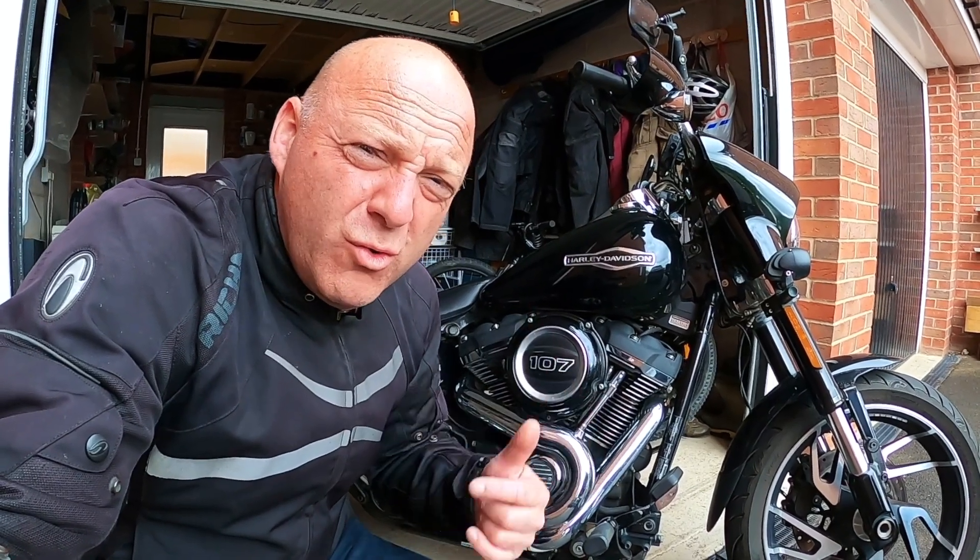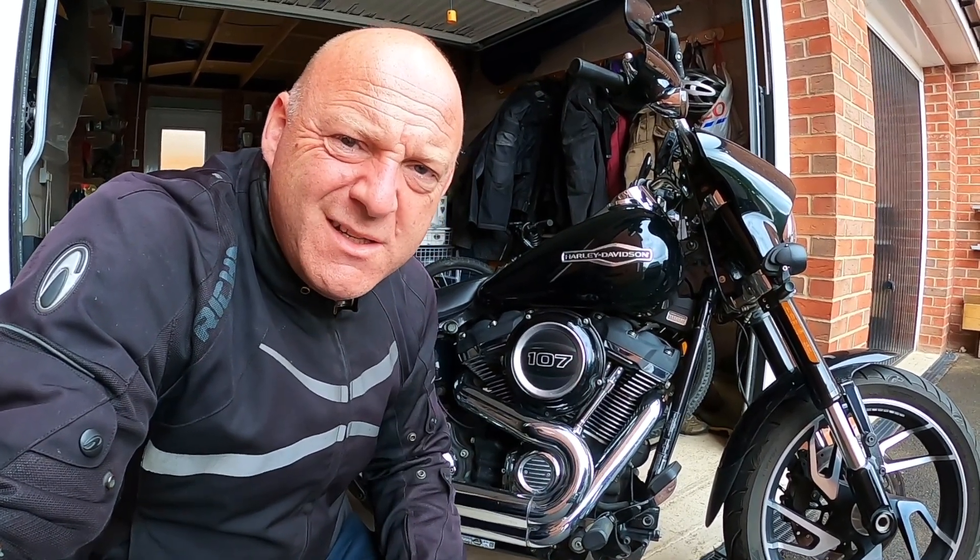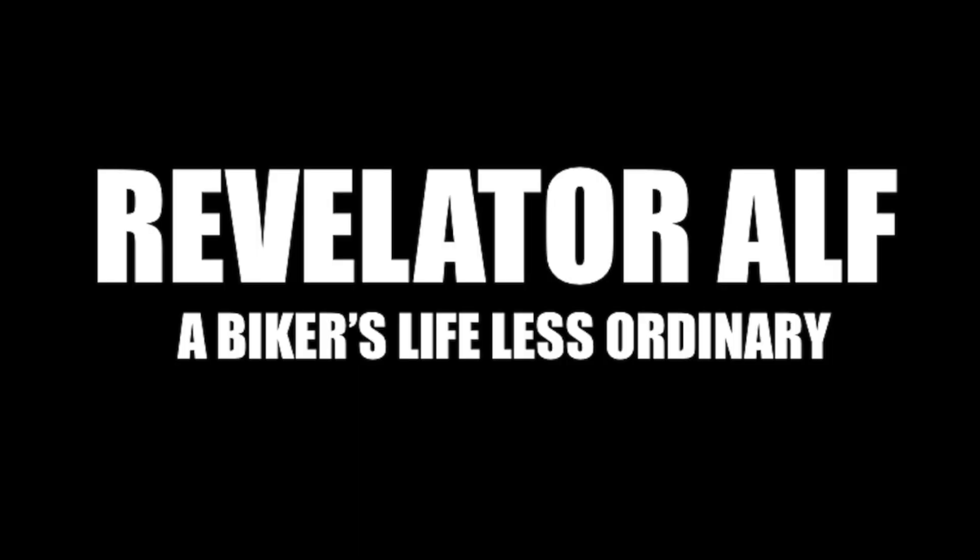How long does it take to change all your oils on your Harley-Davidson? Let's get into it. Hello, welcome to Revelator Alpha — I hope you're all well. This video is all about doing a service on your Harley-Davidson and how long it actually takes. I've already pre-planned this, so I'm going to try and do it as quickly as I can.